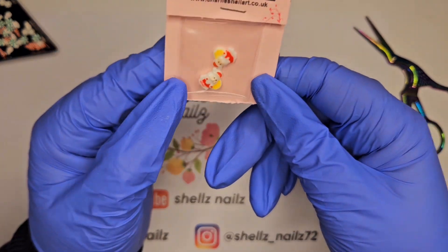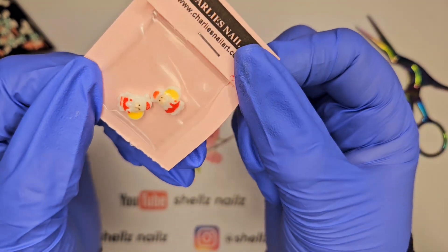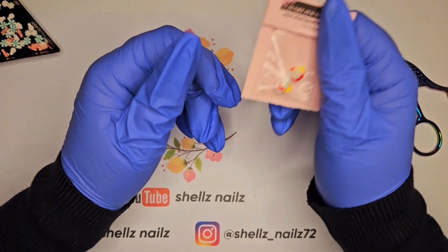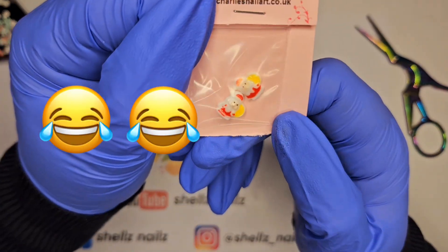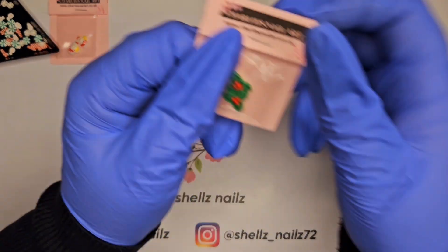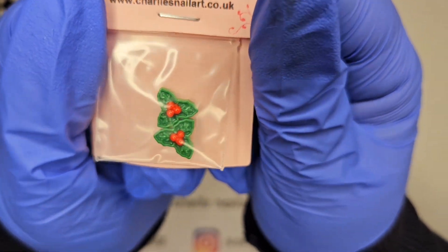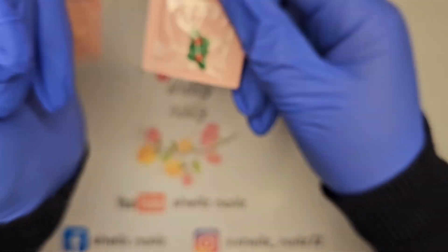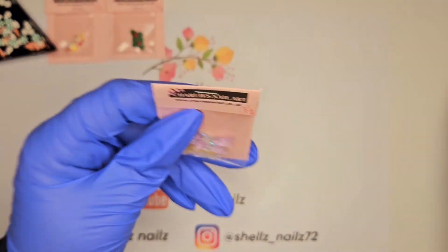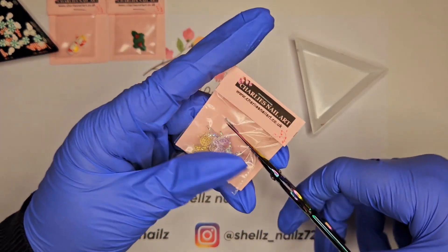We have some little snowmen, and Santa with his sack. Then we have some holly — that's the stuff. We've got some gorgeous cute ones — I am going to take these ones because they're so cute. I love them!